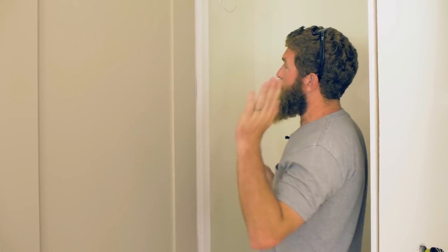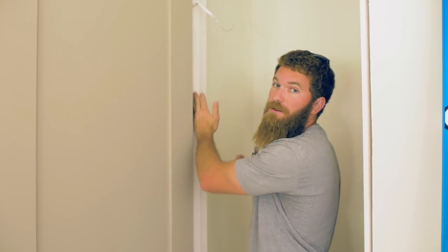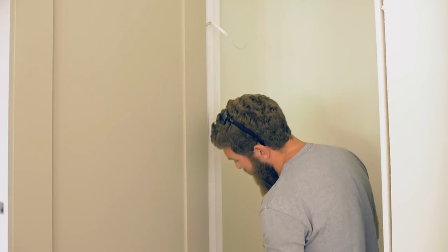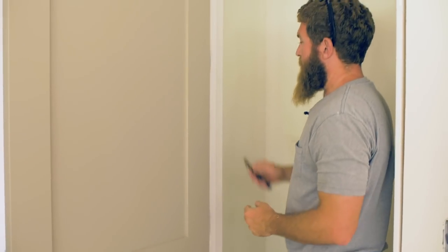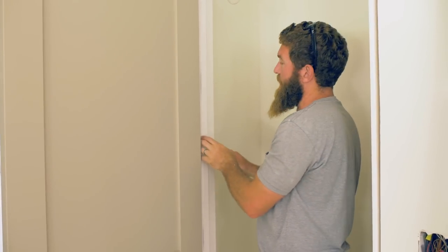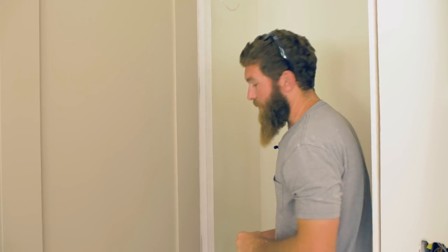This may not be applicable to everyone, but my door is actually a little bit too tight to the stop — it's rubbing on the stop up here and along the bottom edge. So I'm going to go ahead and remove the stop and move it back a little bit, or just leave it off for now, and that's going to give us more room to work with, and we can slide that box over a little bit more.